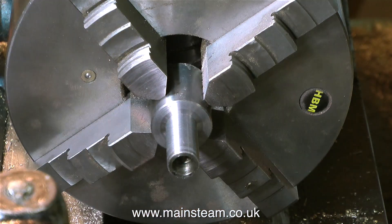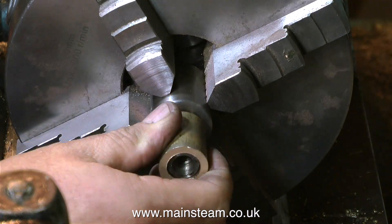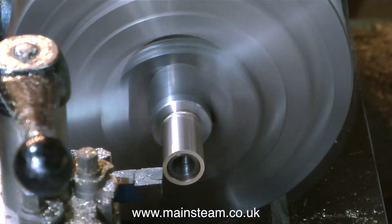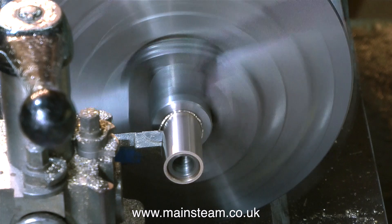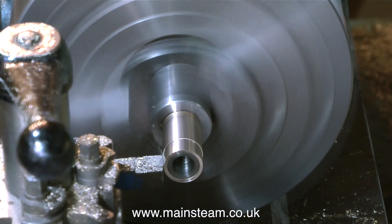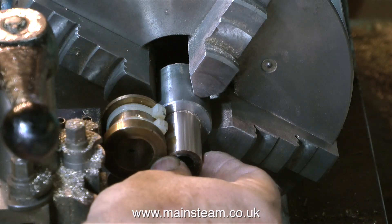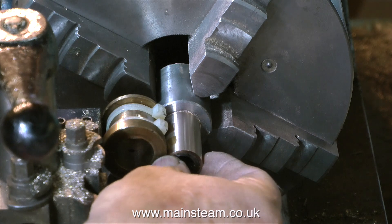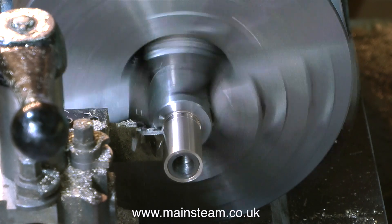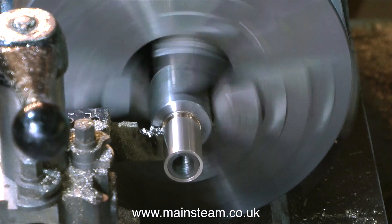Making the bearing bush for the other side is quite simple. I've already bored the hole down the centre, so now I'm just turning up a mandrel and giving it a good coat of Loctite 603, then putting the bush in place. After about five minutes the bush is firmly secured to the mandrel by the Loctite 603. All I need to do is turn this to the external dimension to fit inside the bearing. While the phosphor bronze bush is still on the mandrel I cut through it, then heat up the mandrel and the phosphor bronze bearing bush drops off.